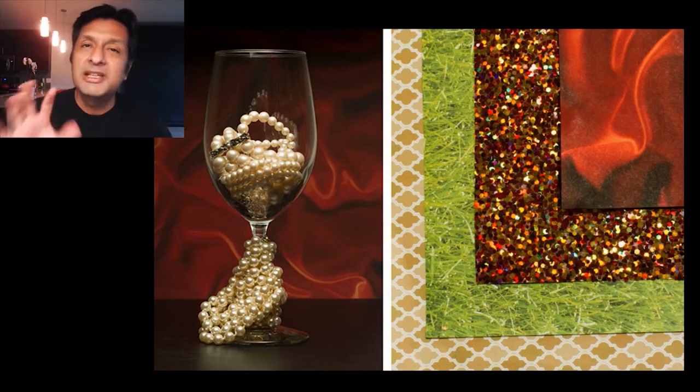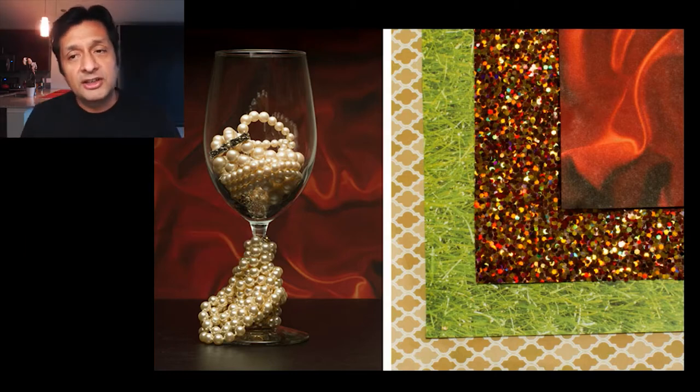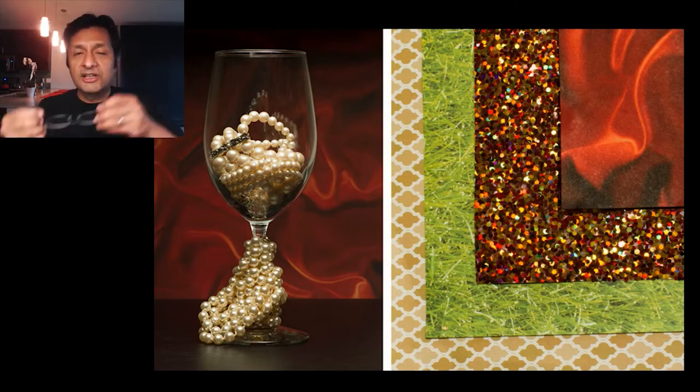Today I'm going to show you how to use mini backgrounds for your close-up and macro photography. This is just kind of a creative exercise. It might be practical for some types of still life or even product photography. Let's go ahead and get started.